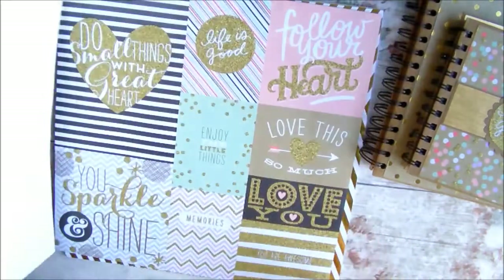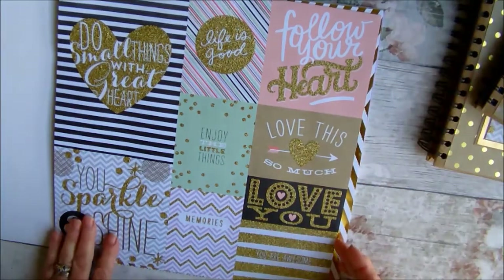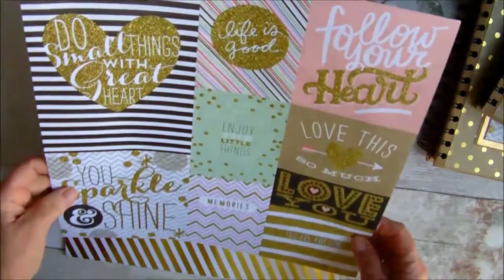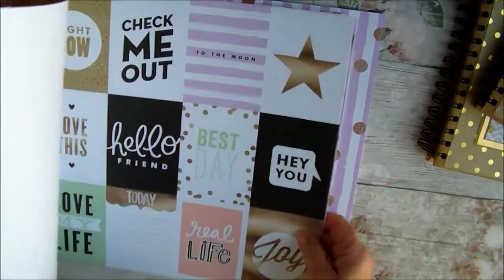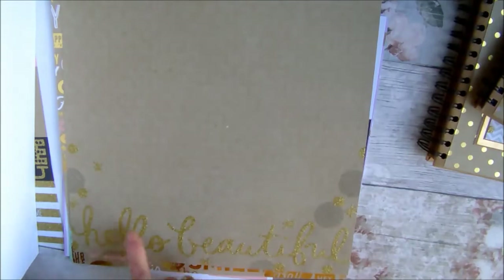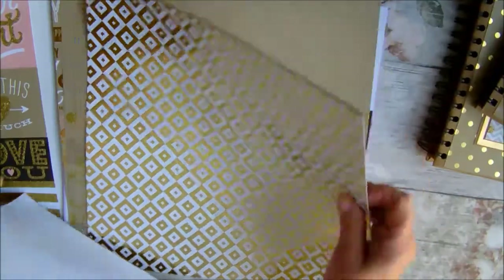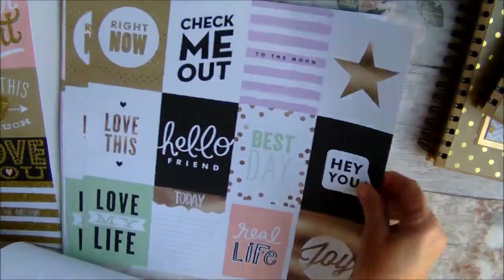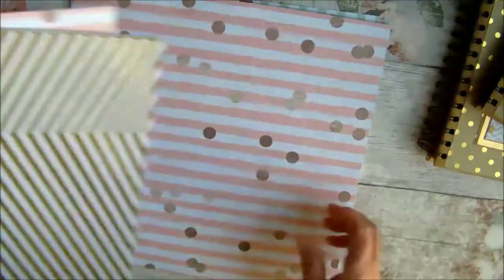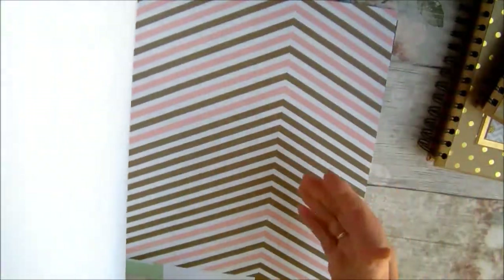They're 12 by 12 and they come with lots of fabulous foiled and glittered sheets inside and of course lots of lovely cutter parts. They're not all foiled — some of them are very plain and just glittered at the bottom, such as this large one which I've not got around to using yet because I haven't done a 12 by 12. But these are just some of the designs that you'll find inside. These are fabulous for journaling and various other bits and bobs.